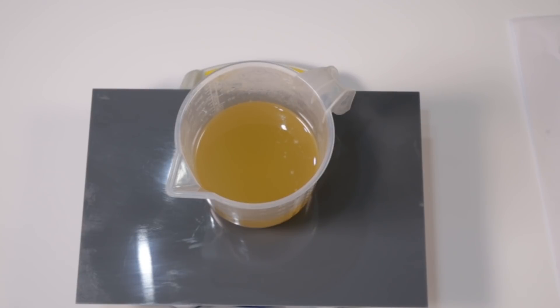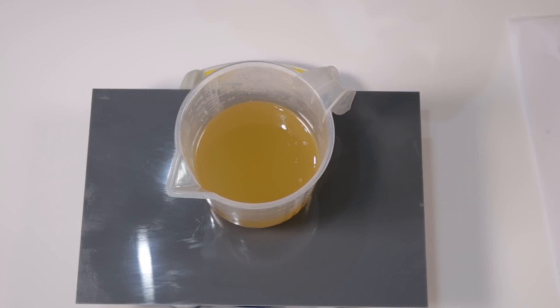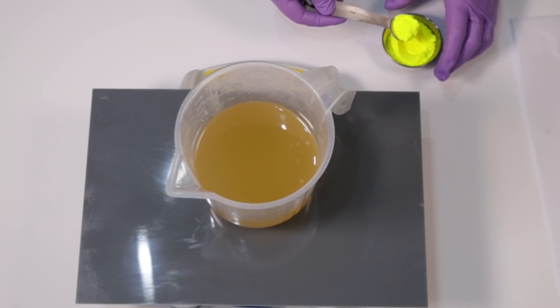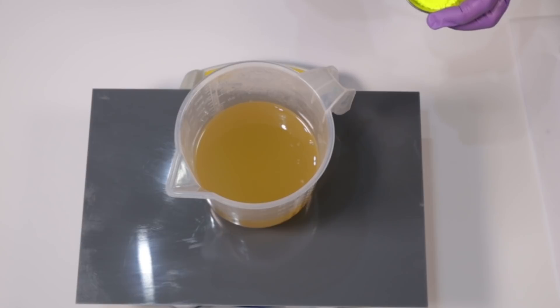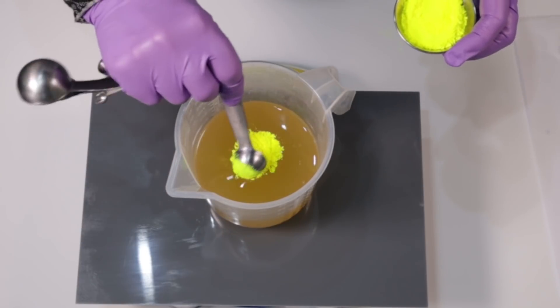So first of all is going to be my yellow color, I've got my neon yellow here. Normally I would make sure I pre-dispersed a neon really well in some oil, even blended it, because neons can go really speckly. But because this is going to be just a single color I can do it here — I'm literally just going to pop it into my oils and blend it in.